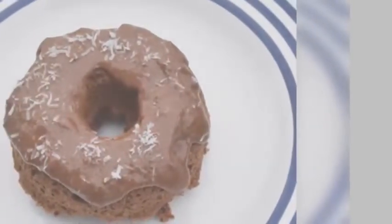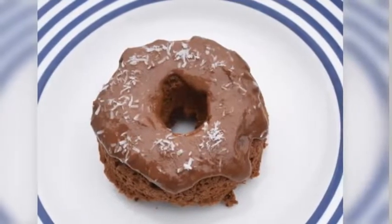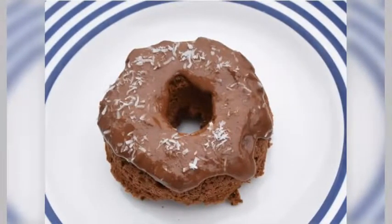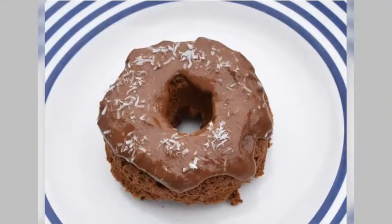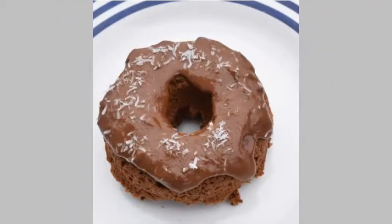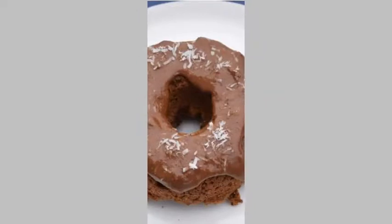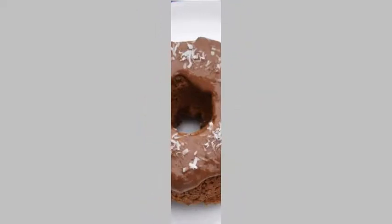MYLK Donuts with Chocolate Frosting. Ingredients: 1½ cup oat flour, 1½ cup brown rice flour, 2 tablespoons coconut flour, 2 tablespoons almond flour, 2 tablespoons ground flax seeds, 1 teaspoon baking powder, ½ teaspoon baking soda, ½ teaspoon salt, 1 teaspoon ground cinnamon, ¾ cup Rebel Kitchen chai MYLK, ¼ cup pureed pear, 3 tablespoons grapeseed oil, 1 tablespoon maple syrup, 1 teaspoon vanilla extract, 4 dates, 2 tablespoons cashew butter, 1 tablespoon cacao.